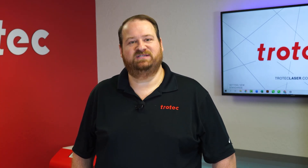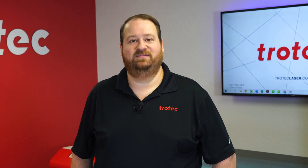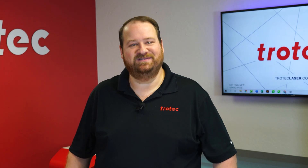If you have any questions, please leave them in the comment section below and don't forget to like and subscribe so you'll be notified for future laser hacks. Thank you so much for watching. We'll see you next time.